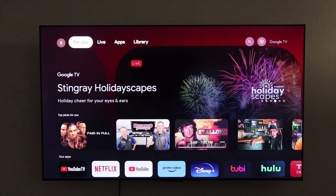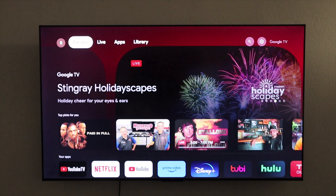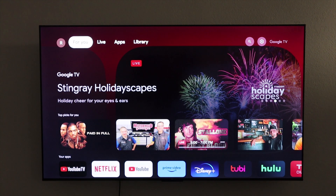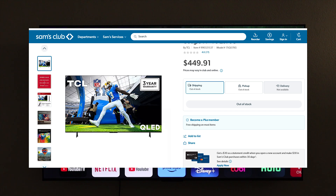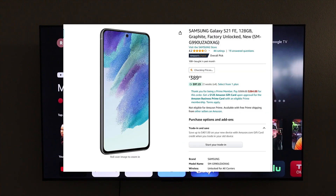Hey, what's going on YouTube? Just another quick video. Today I'm going to show you how to cast your Android phone to this 75-inch TCL Google TV. We're going to be using this TCL 75-inch Google TV that was purchased at Sam's Club for $549. The phone we're going to be using is a Samsung Galaxy S21 FE.